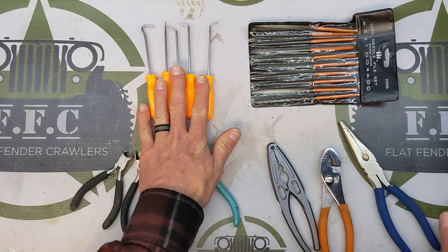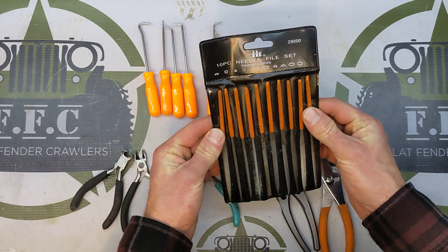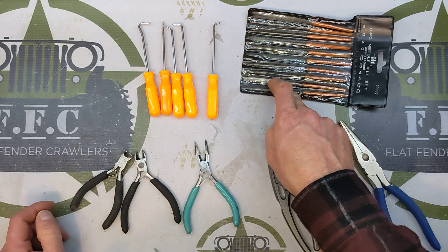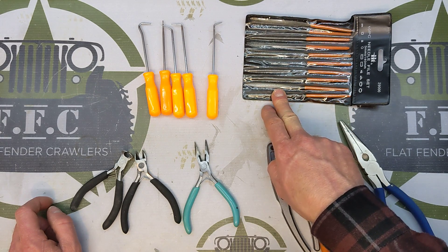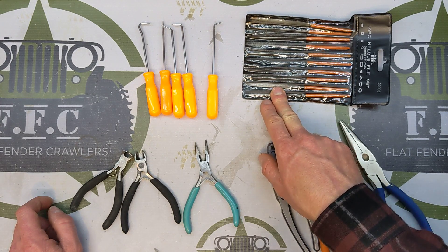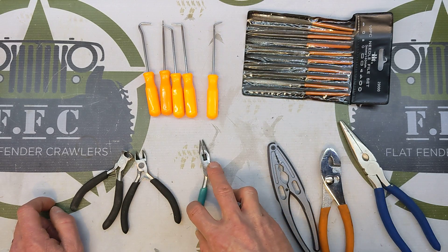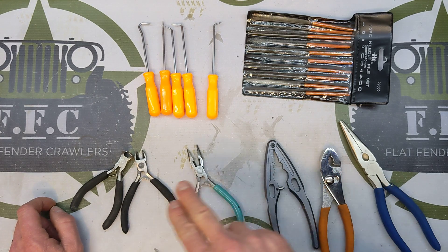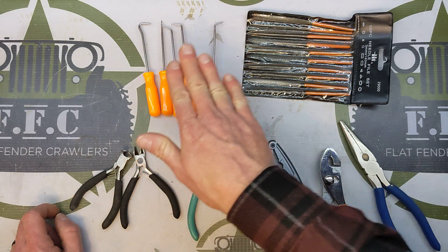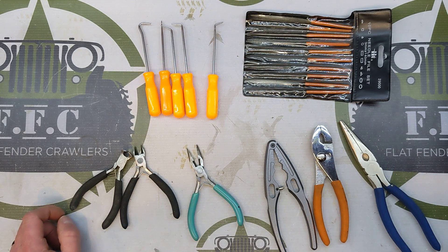Get a cheap pick set — you're going to use it. Files: get a file set as well. I use these all the time when I'm doing my flat fender, my Willys builds, my Hasbro Jeeps — I use those files for installing flat fender light kits. So get yourself: tiny needle nose pliers, regular needle nose, shock pliers, dykes or side cutters, picks, and a file set. That's all I've got for you — basic tools part three, thank you very much.